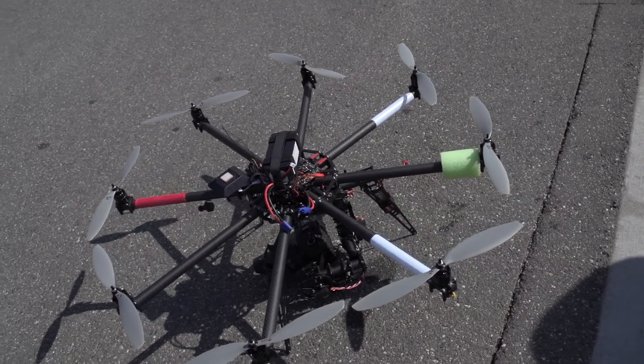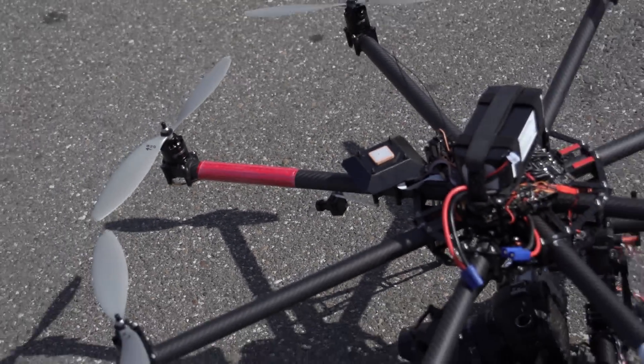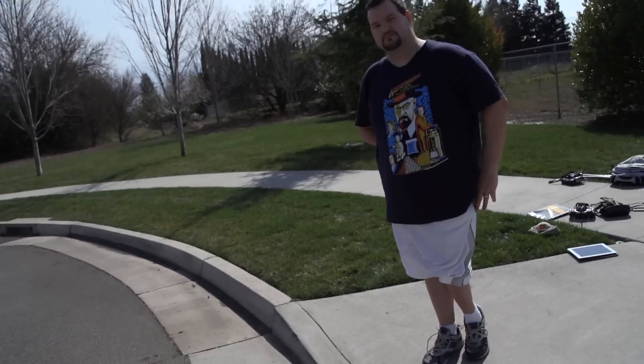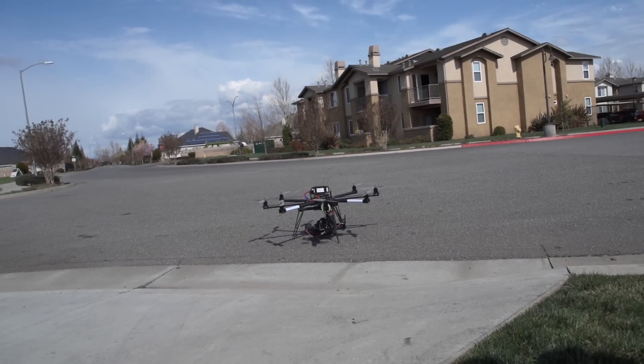We got it all together this weekend. Got everything running except the pilot FPV camera. We're having a little problem with the connection, but we should be able to figure that one out. Microcopter, come on.